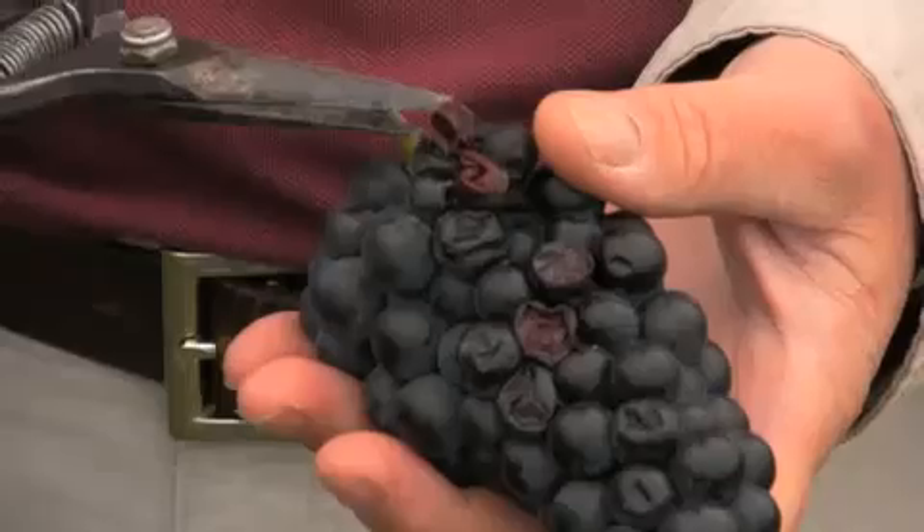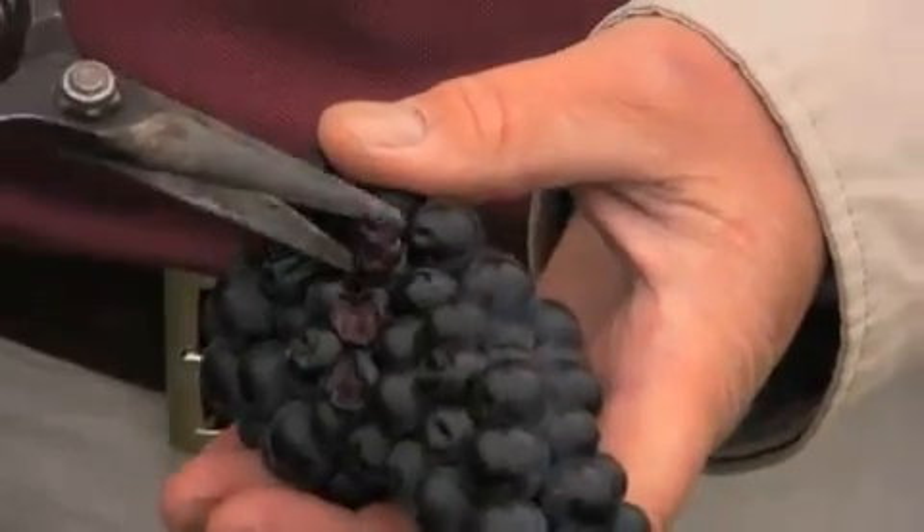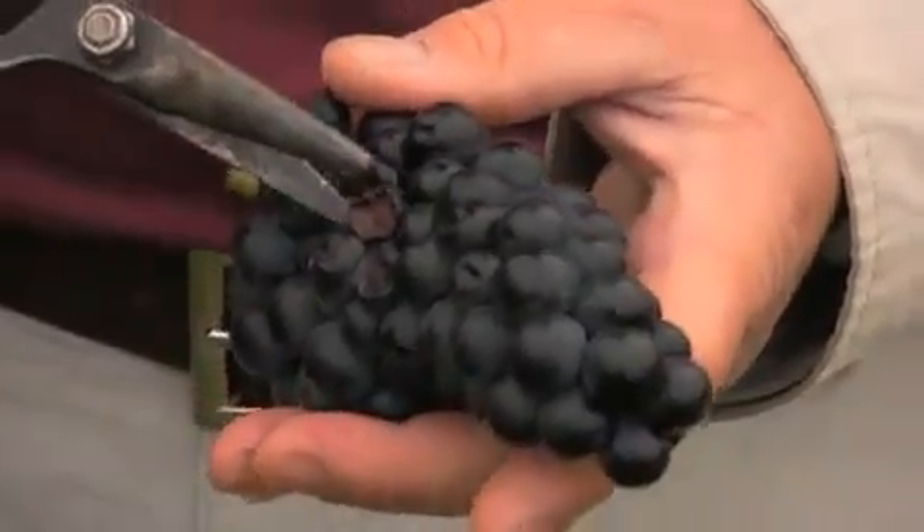Enjoy picking your grapes. Then measure a sample for sugar, acidity, and pH, and record it. Then sort through your grapes — pick out any green, moldy, or shriveled berries, and you're ready to start making wine.